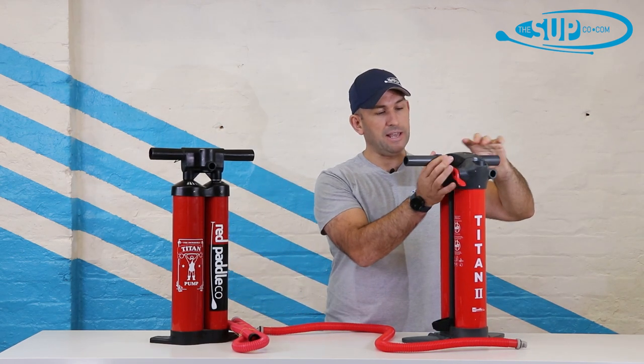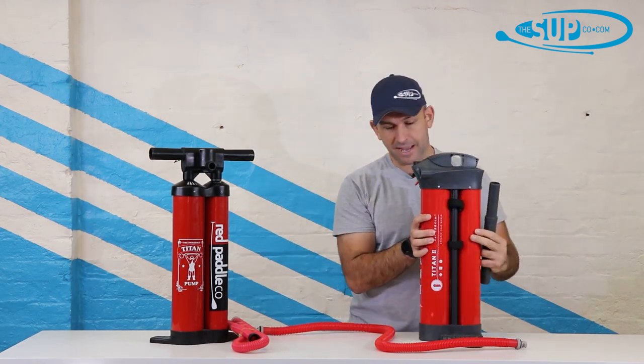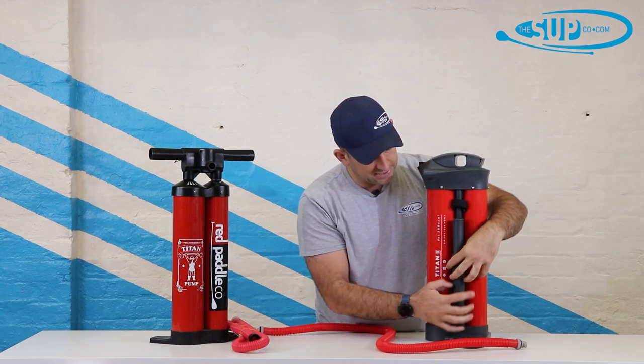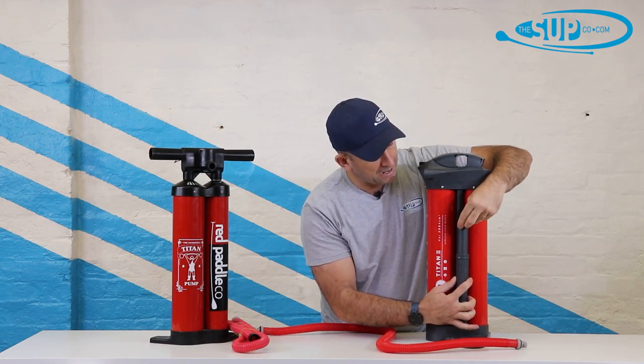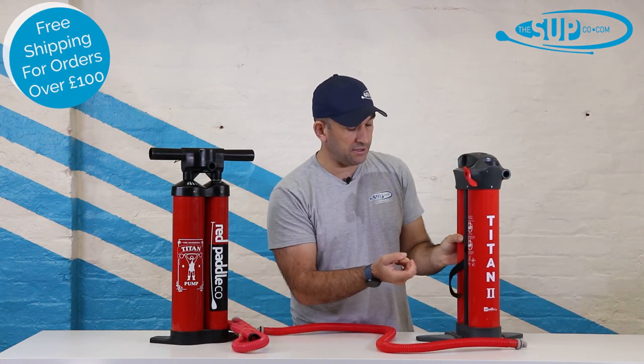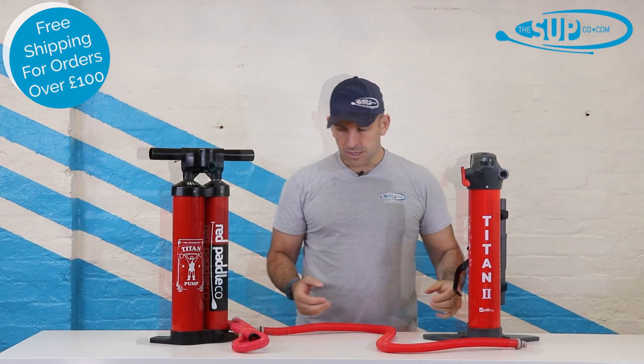Working our way down the pump, what's nice is that Red have thought about making the handle removable and the hose as well. There's an attachment on the side so everything drops in very easily to be secured when packed away. There's also the same velcro attachment on the other side for the hose, and it works really really well.